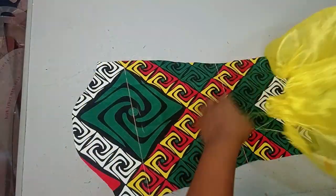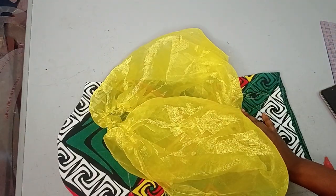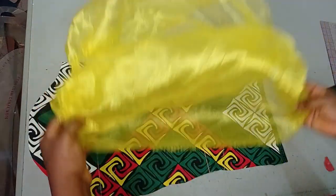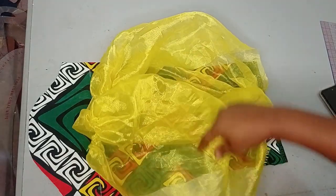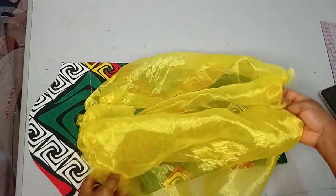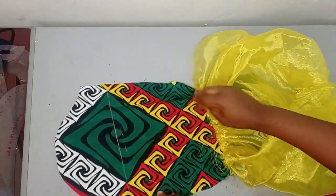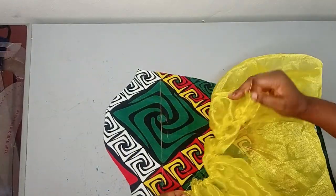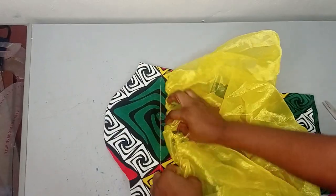Now I'm going to sew the gathered organza to the sleeve. I'll place it on like this and then sew it so that when I turn it, it will be neatly finished on this side. Before going further, remember there will be a twist around the middle, so before gathering you can notch the midpoint of your organza and rule a line to guide you when you do the twist. If you're a beginner, you can fold the organza in two to find the midpoint easily.